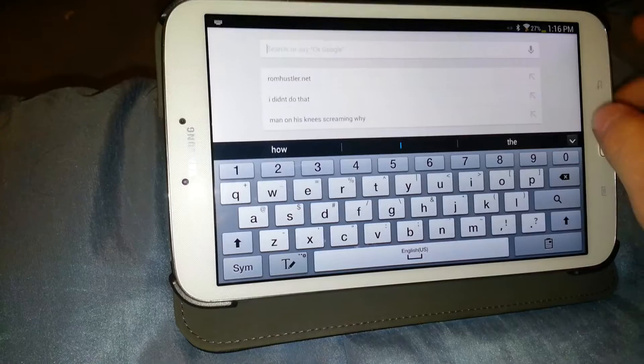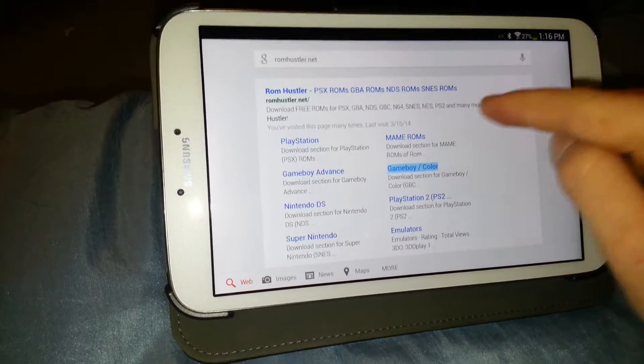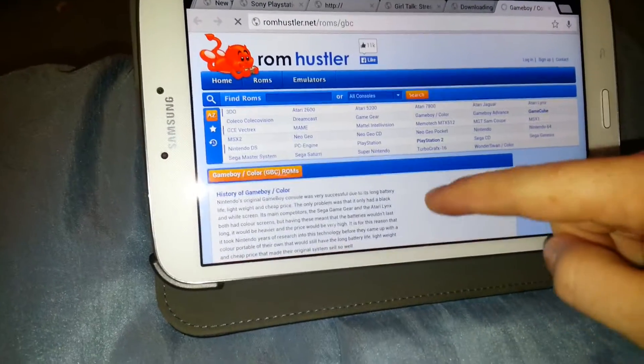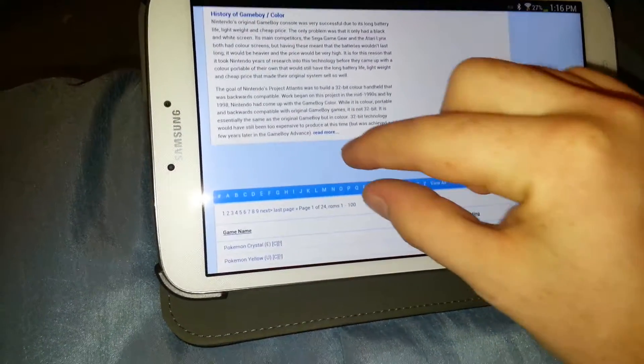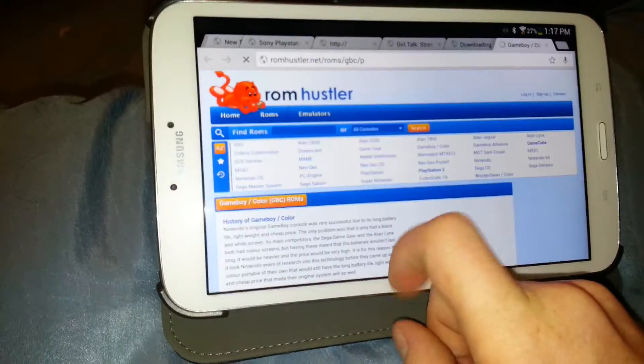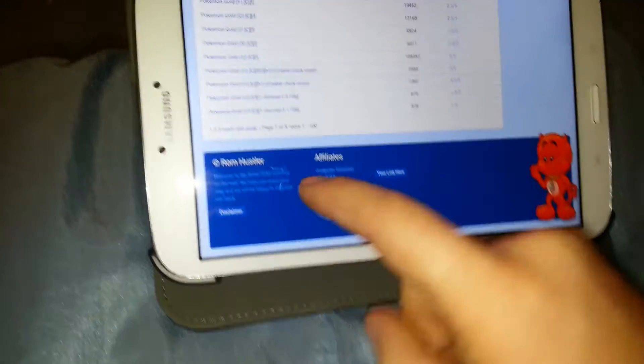Then go to RomHustler.net — that's my favorite website. Then just click on Game Boy Color. We're going to be looking for Pokemon Red today. It's one of the most popular games for Game Boy Color, everybody knows. It will be on the second page.